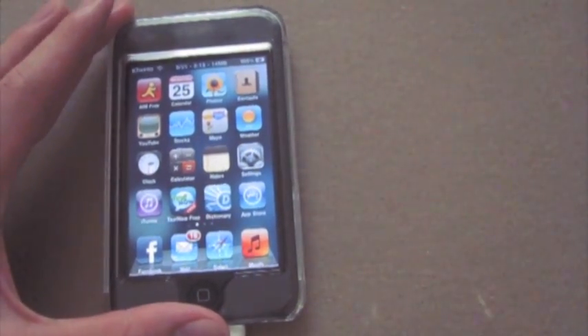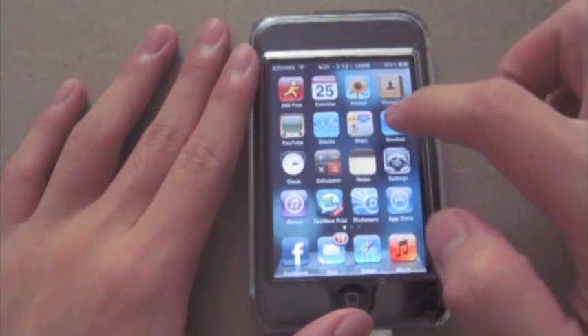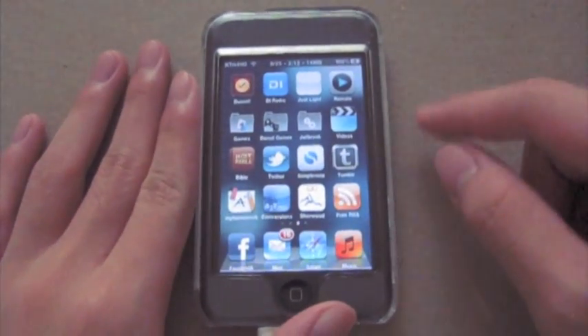So I'm going to take this out of the picture and first and foremost, you're going to need to have a jailbroken iPod or iPhone.